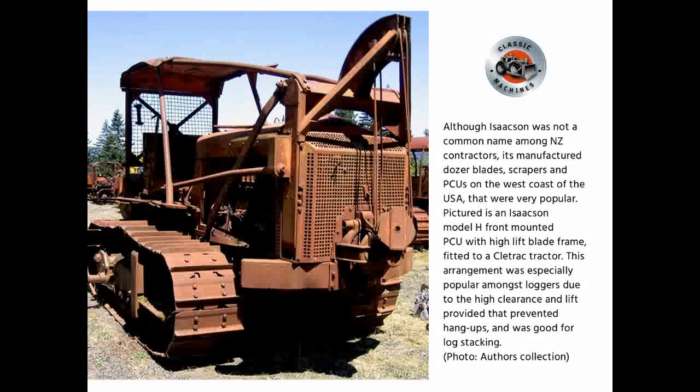Although Isaacson was not a common name among New Zealand contractors, it manufactured dozer blades, scrapers, and PCUs on the west coast of the USA that were very popular. Pictured is an Isaacson Model H front-mounted PCU with high-lift blade frame fitted to a Cletrac tractor. This arrangement was especially popular amongst loggers due to the high clearance and lift provided, which prevented hangups and was good for log stacking.